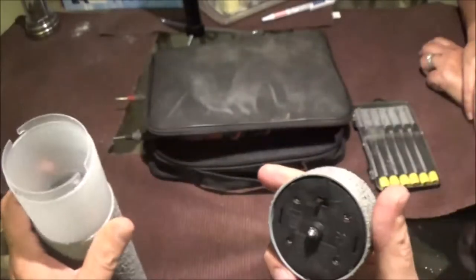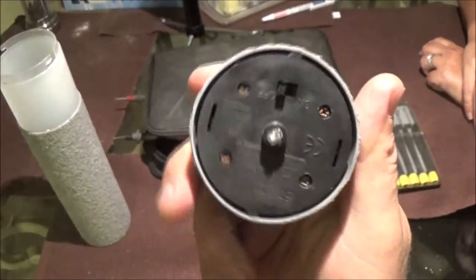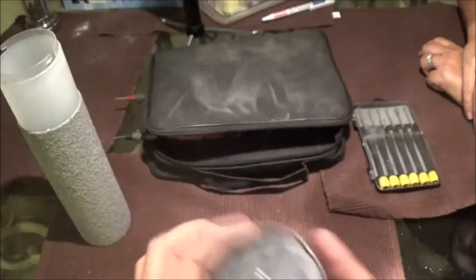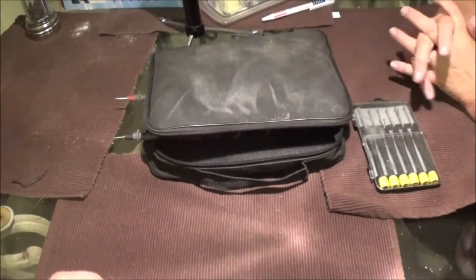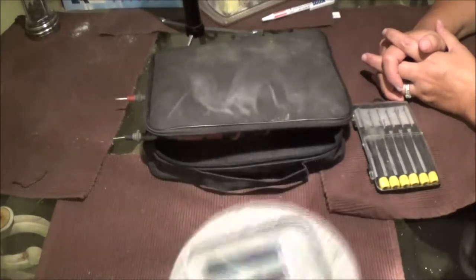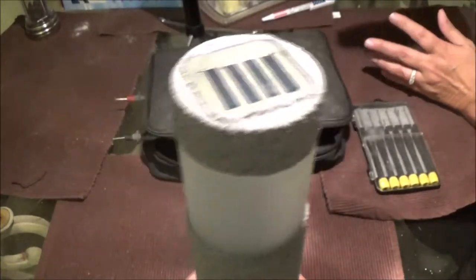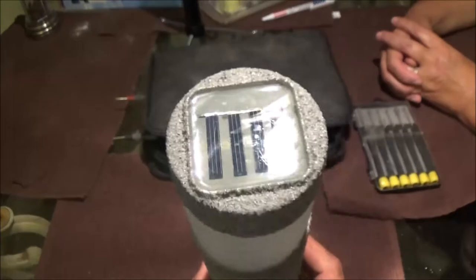Usually what happens with these things is they've got rechargeable batteries in them, and usually what happens is the batteries just don't want to charge anymore. You can put new batteries in them, but these things are, what, a dollar a piece? Well, this was the one that came in our BLQ box that we kept. I had it in the garden, but it wasn't getting enough sunlight to charge. So I thought I'd put it by the mailbox so it would light up a little bit around that area, but it's not working.